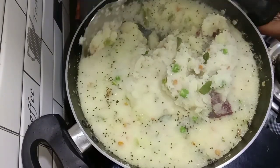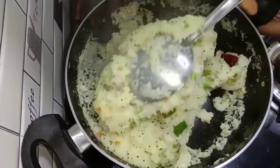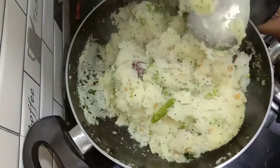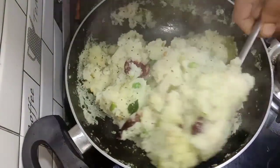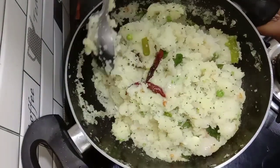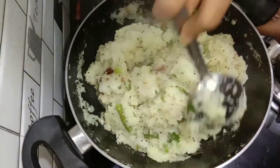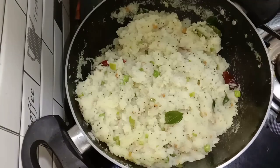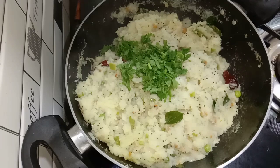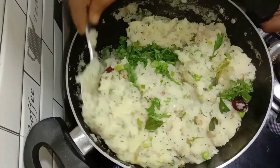Now we mix the — sorry. I want to make the sauce. I like to use the sauce. Mix the coriander and spices nicely.